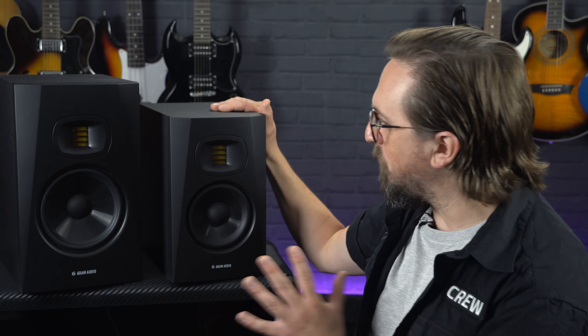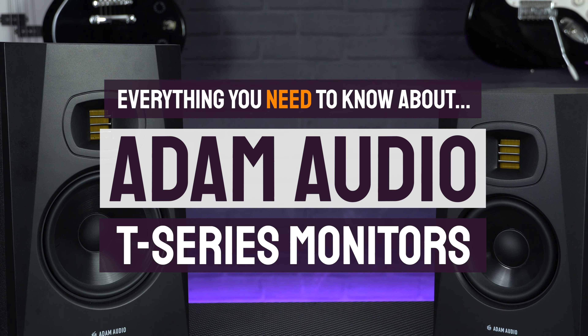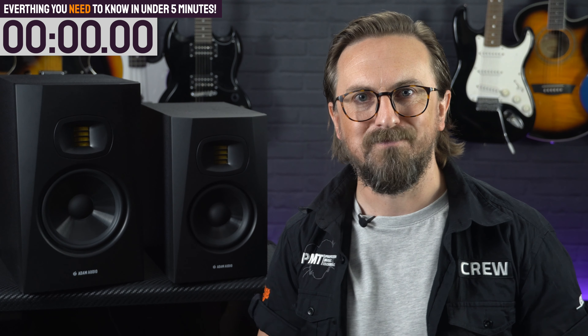Hey everyone, Sam from Professional Music Technology here. In this video we're talking about some of our favourite affordable home studio monitors — the Adam Audio T-Series. If you are considering adding a pair of these to your recording setup, here's everything that you need to know about them in under five minutes.